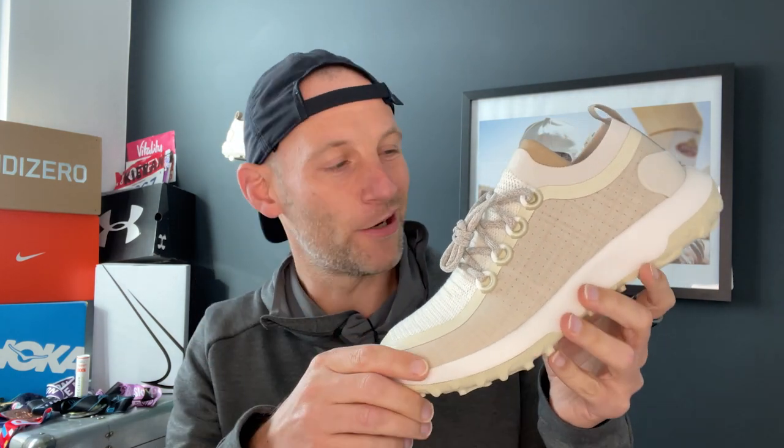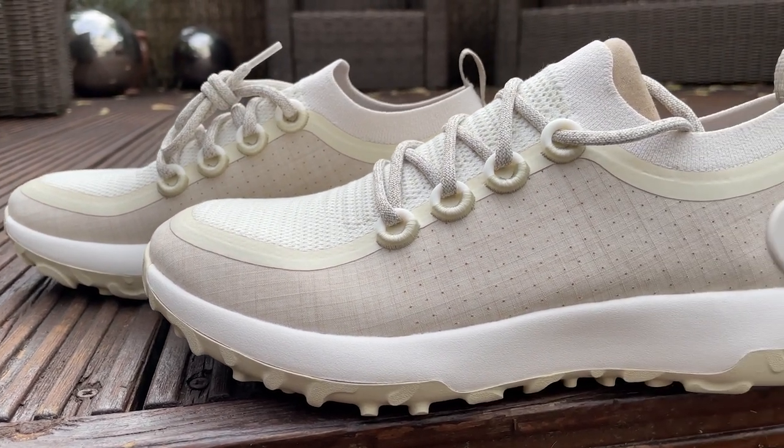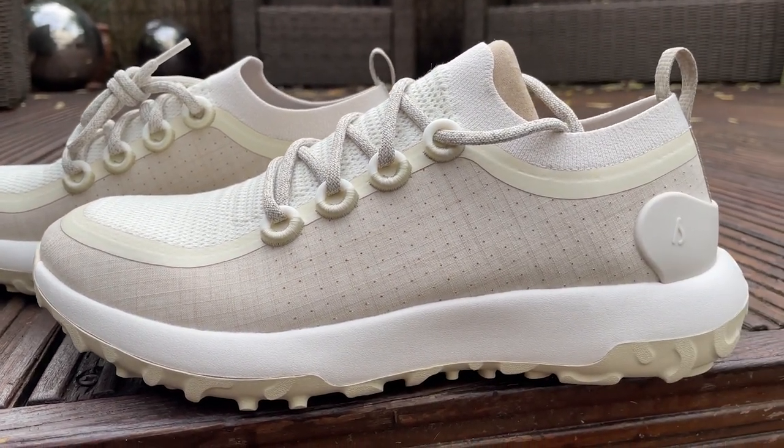Straight out of the box you can kind of see that the Allbirds Trail Runner SWT isn't really like your normal trail running shoe. You're certainly not going to go out and run for performance in this. It does have a very similar Allbirds feel to the silhouette — if you've looked at our reviews of the Tree Dasher in the past, this shoe feels like it's got that Allbirds DNA built into it.